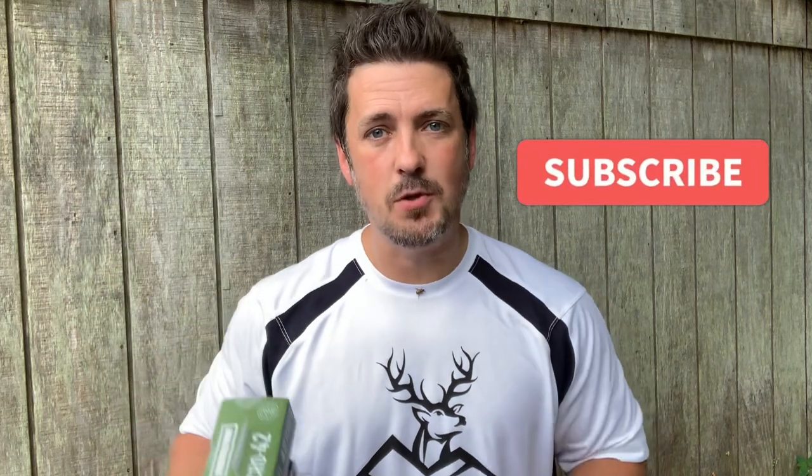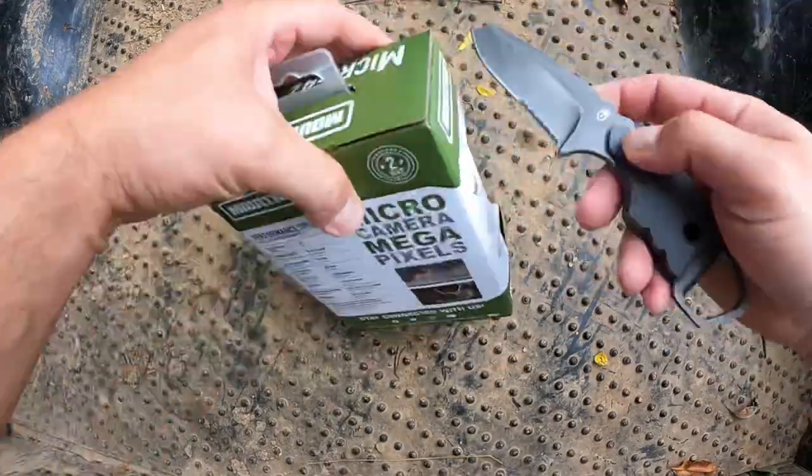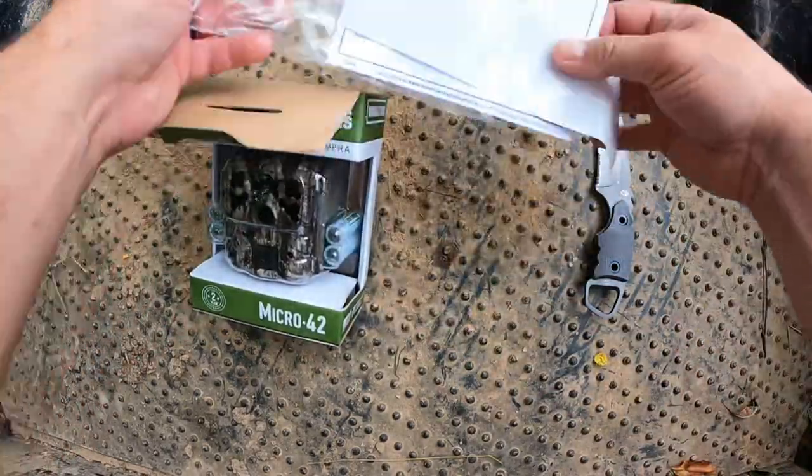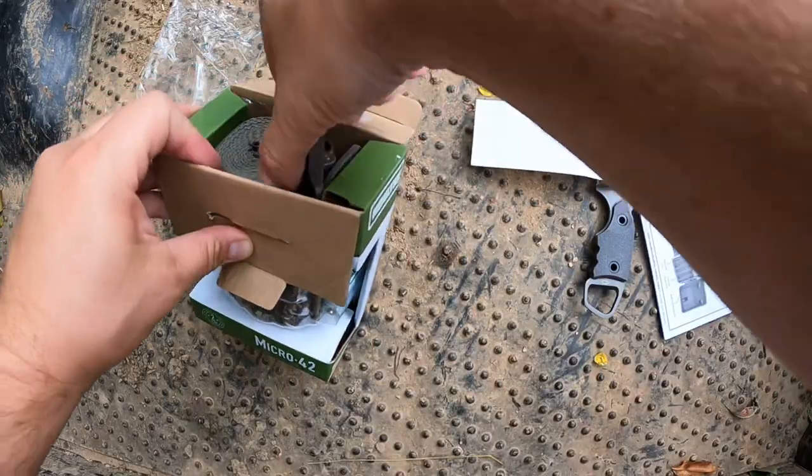We of course have our Moultrie sticker, some instructions, and the strap for the tree.